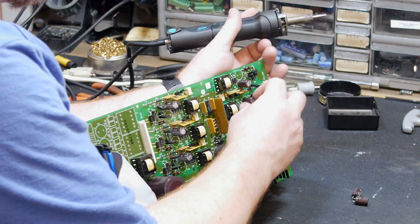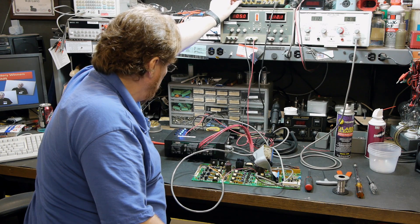Then we perform as many static tests as we can on each of the individual circuits as part of our repair process.